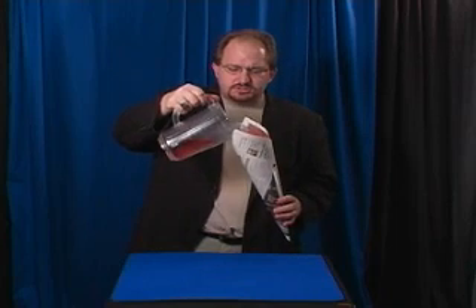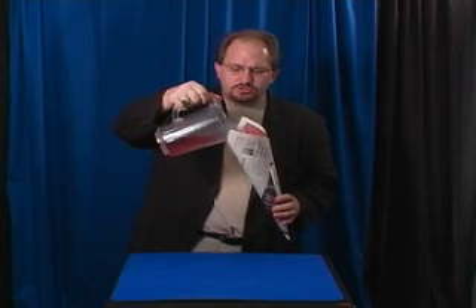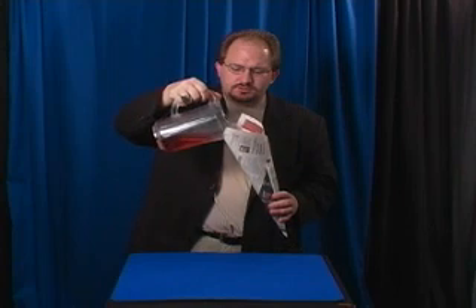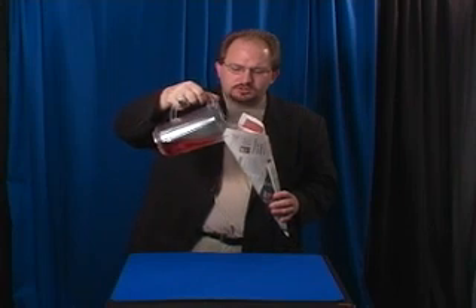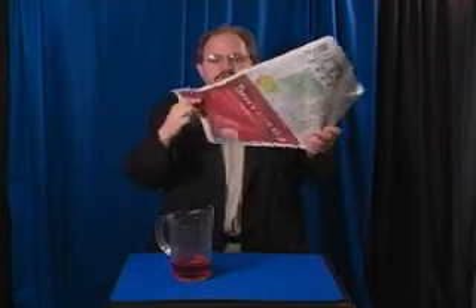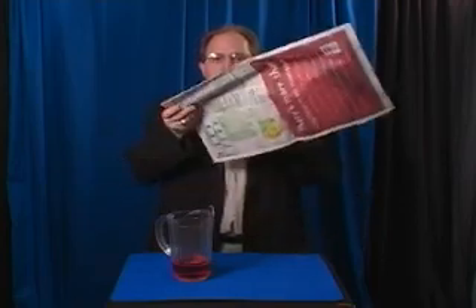My favorite is you take this and pour it into your newspaper without losing any of it. Once it's poured in, you can then take and vanish the milk. You can turn it into confetti, or you can just show that it's completely gone without even wetting the newspaper.